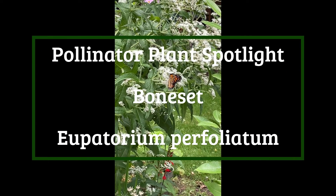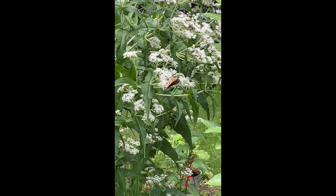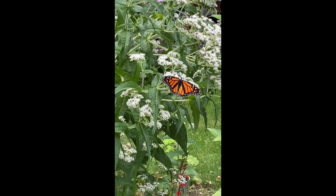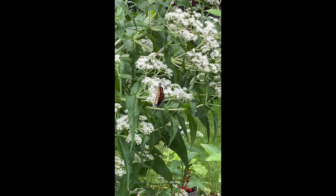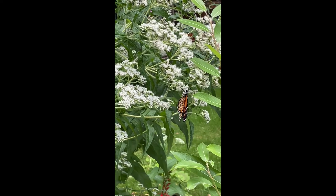Hi everybody, it's Lori here with Pollinator Garden Fun. This is a video in my series called the Pollinator Plant Spotlight. This video series will focus on a single pollinator-friendly plant, and that could be either as a nectar plant or host plant, or it could be both.